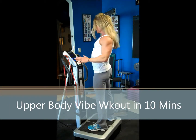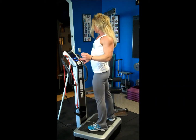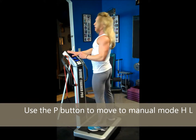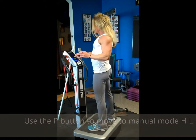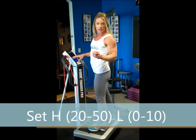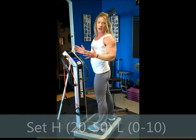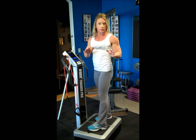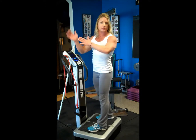First, I'm going to set the machine on manual mode. Use the P button to move the program to where it says H and L on the monitor. I'm going to turn the L down to zero and turn the H, the horizontal motor, up to somewhere between 25 and 50 — I'll put mine on 50. This is all about comfort; you don't want your head shaking around. You can work up to a higher setting.